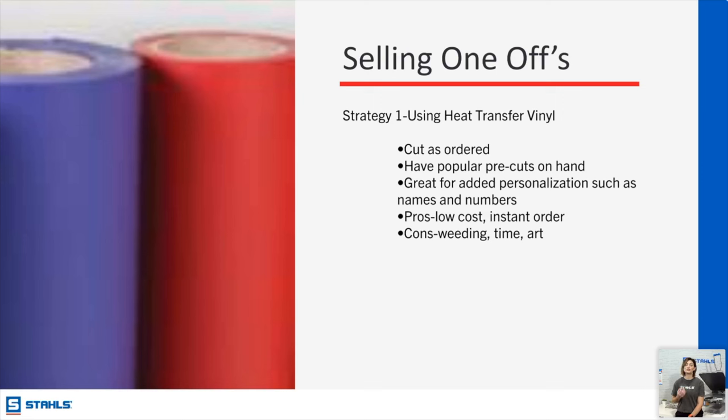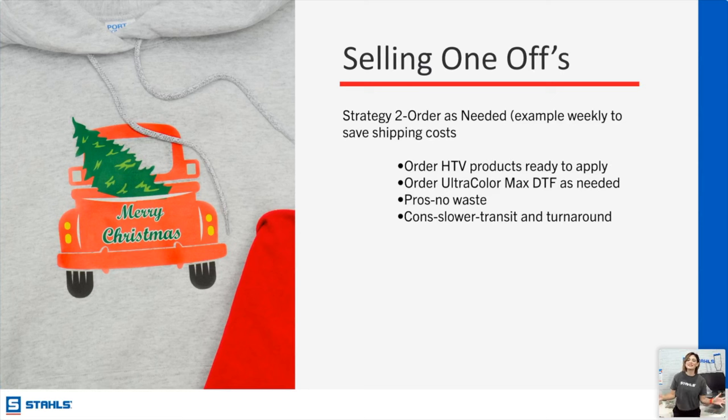HTV is extremely affordable and you can keep control of how many you need. If you are cutting in-house, yes you will have to weed, and weeding is part of production time — but at the end of the day if that means you can get that order done and out the door the same day or the next day, being in control of weeding is actually very beneficial to you and your business.